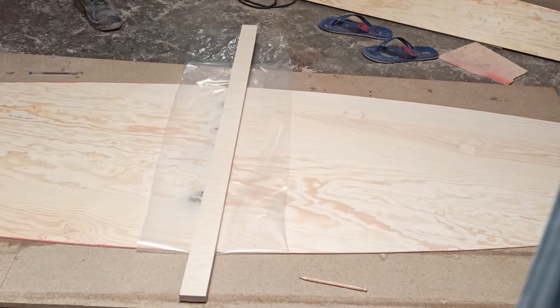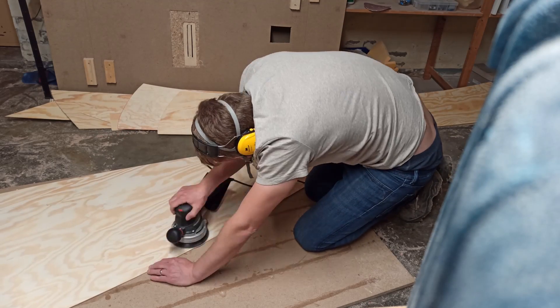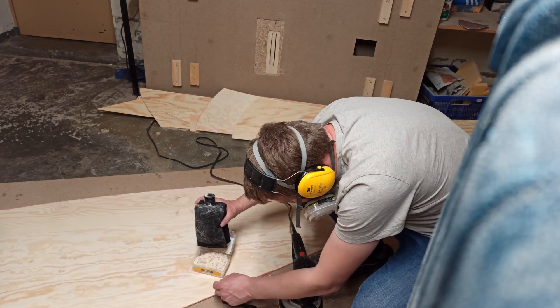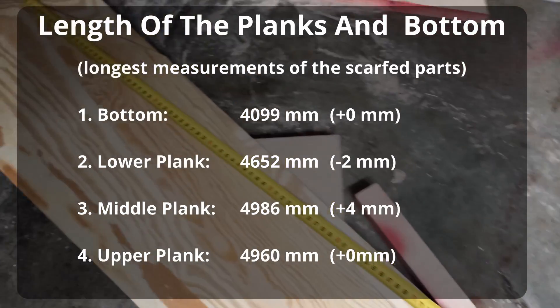Once the epoxy was cured I started sanding the parts with my eccentric grinder and 80 grit. For the bigger parts I did not attach the vacuum cleaner but used a dust collector bag. This way I could save the dust for the epoxy fillets between the planks.